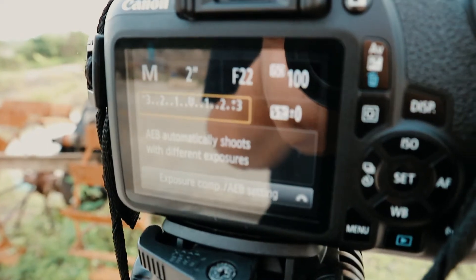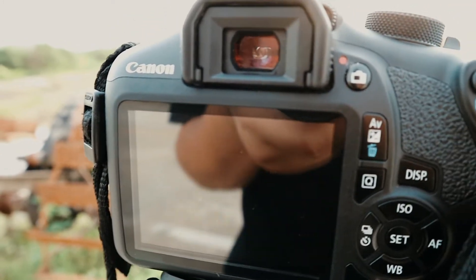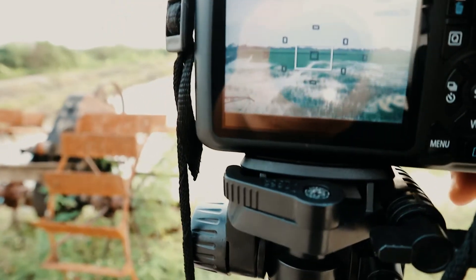That was a fail because apparently it's private property, so I'm gonna go to another place I know. So this is our setting: manual mode, shooting RAW, two seconds, f/22, ISO 100. I'm going to show you all the photos I take.